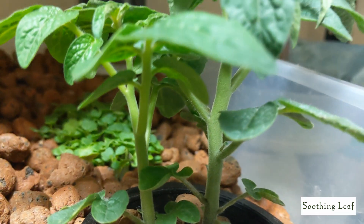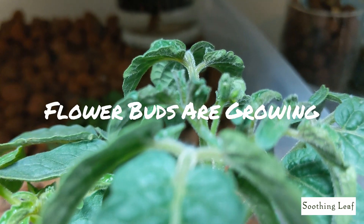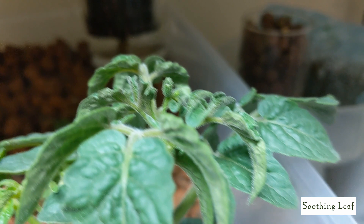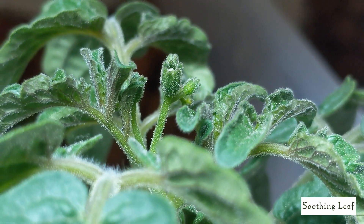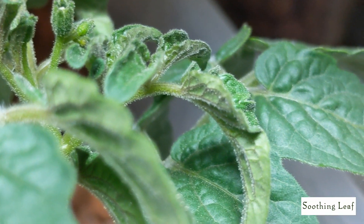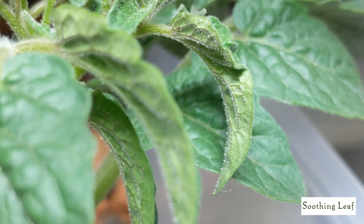Hey guys, welcome back to my garden. We got an update here for you with the mini bell tomato plant. This is a dwarf-sized tomato plant — it's going to be really small, just under a foot tall. Right now it's flowering, the buds are beginning to grow nice and large, and the trichomes are developing nicely. Look at all these tiny little microscopic hairs all over the place — it looks absolutely phenomenal.